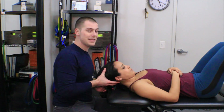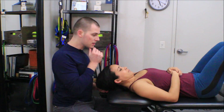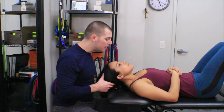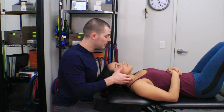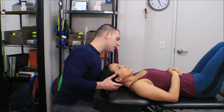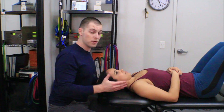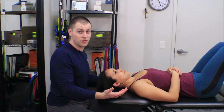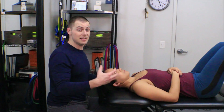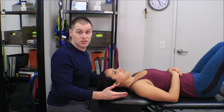The opposite can also happen: if I have her in this chin-tucked position and she starts going into forward head posture, that's a good sign she is very synergistically dominant in those muscles, and the test is over. A fourth sign is that she just doesn't want to continue — maybe she feels fatigued or doesn't like how it makes her neck feel. That's also the end of the test.